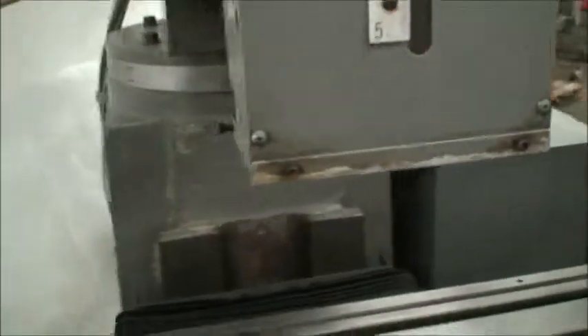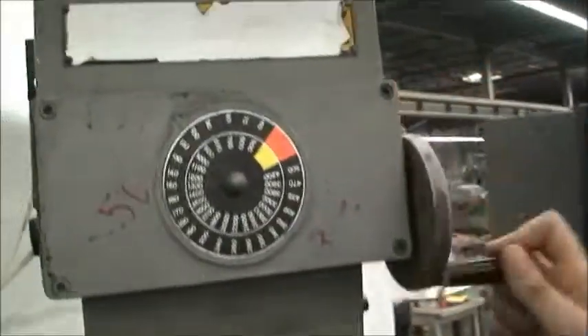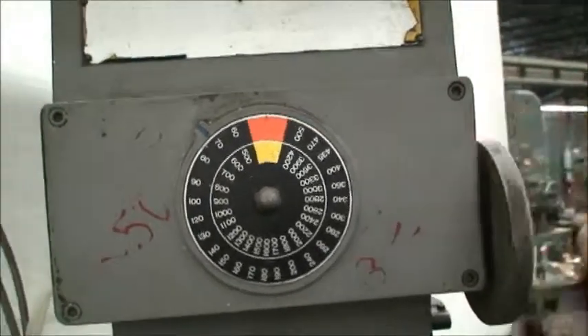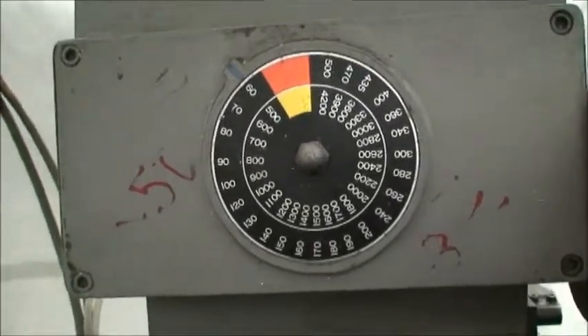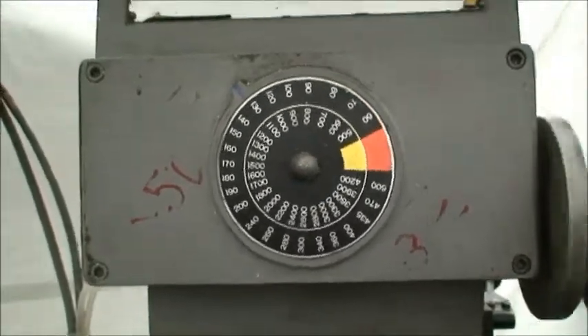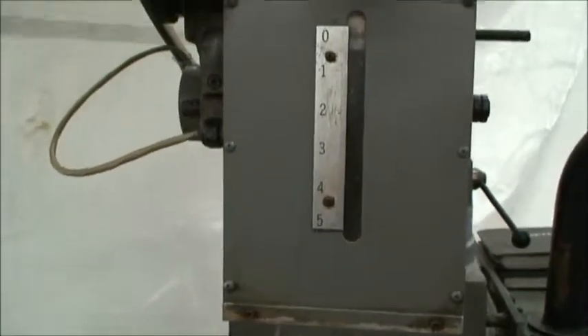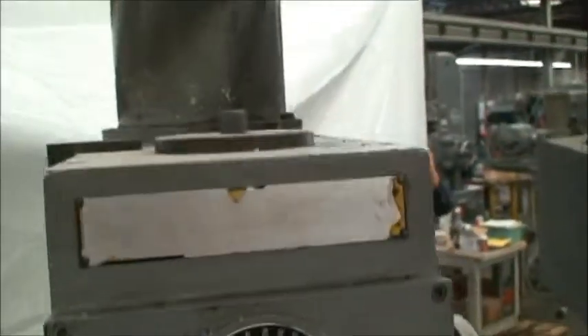This is the spindle here — we'll run it up and down for you. We're in the high range so that's about 500 RPM and we'll bring it up to 4200. It's a standard drawbar mount like a Bridgeport R8.